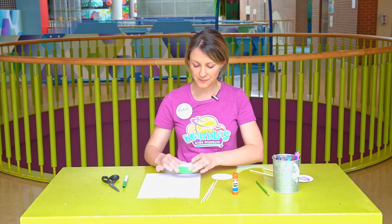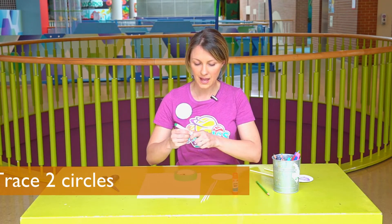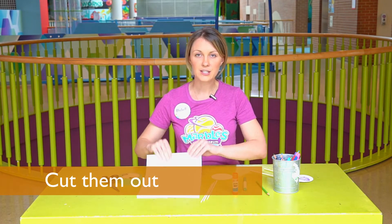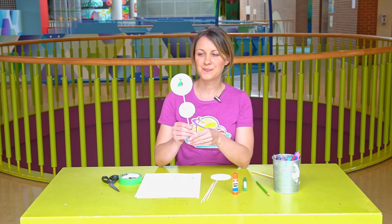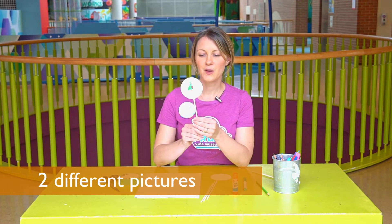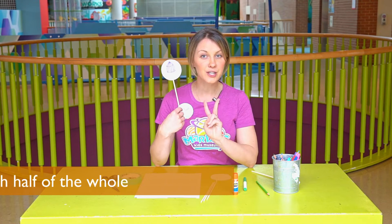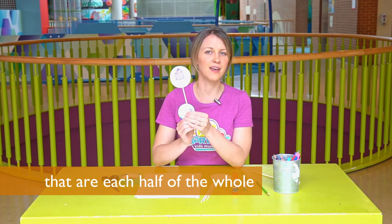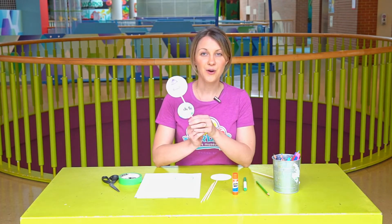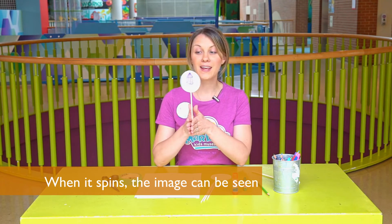You're going to take something circular and trace around it and cut it out. You'll need to cut two circles just like these. Here's one I showed you earlier where I have two different pictures — one is a bird and one is a cage. There are two pictures that are related, like one half of the animation on each side. So when you spin it, the two separate images become one image.